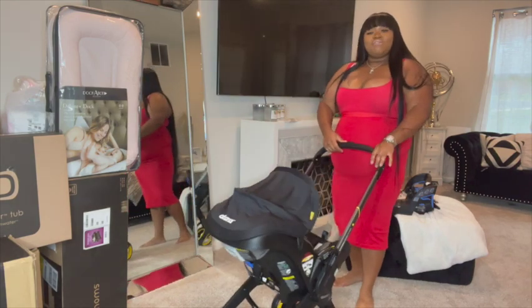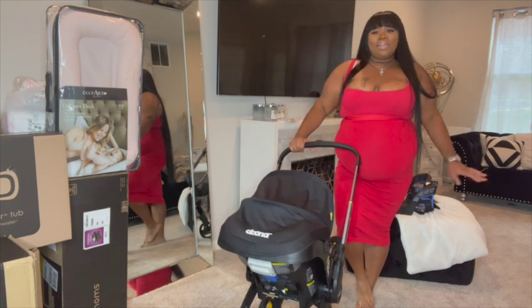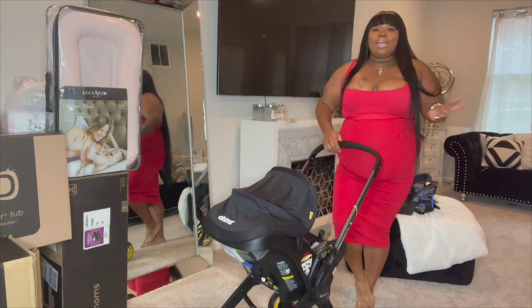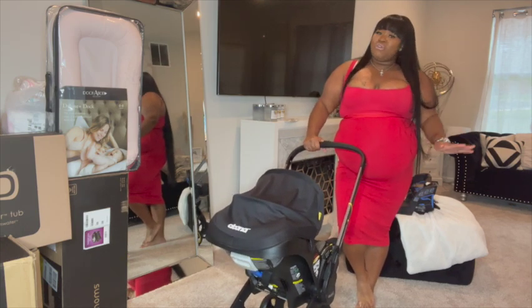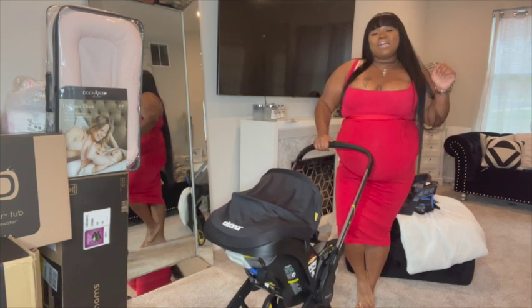This is the end of my review on the Doona. I'm very happy to be part of the Doona family and I couldn't be happier with my purchase. I don't regret anything about it and I really suggest you all go get one. Thank you guys so much for watching and I hope to see you next time — bye!